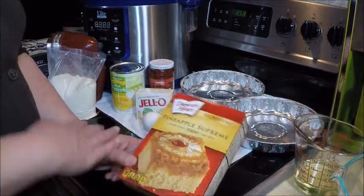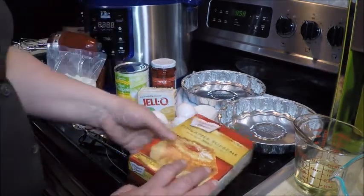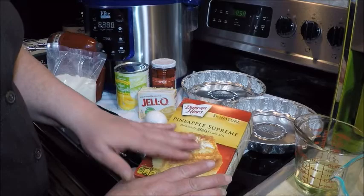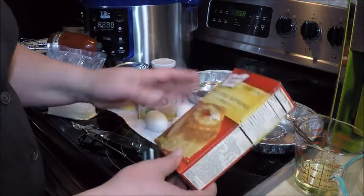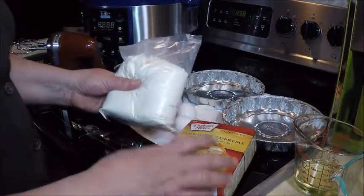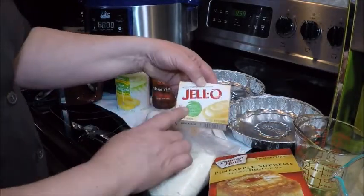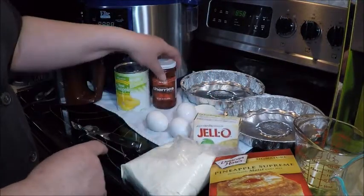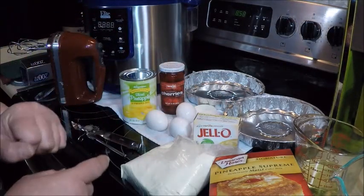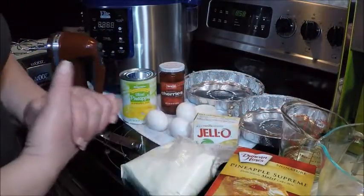Today I'm going to make a pineapple upside down cake in the Elite pressure cooker. This is a mixture of parts of a recipe. You're going to take a Duncan Hines pineapple supreme cake mix — it's actually only a white cake mix, nothing about pineapple or cherries or brown sugar. I'm going to use the cake mix, three eggs, a small pack of instant Jello vanilla pudding, some cherries and pineapple rings, brown sugar, a half cup of oil, and a cup of water. I'll get that mixing up and then show you how we put it together.